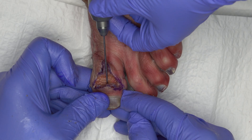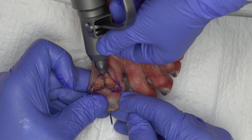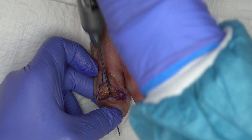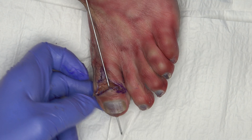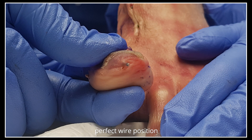A double-pointed 1.6 mm K wire is inserted retrograde into the center of the distal phalanx until it exits through the dome of the big toe, just below the toenail. The 1.6 mm K wire is then re-clamped in the drill, which guides the 1.6 mm K wire from distal.